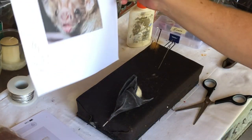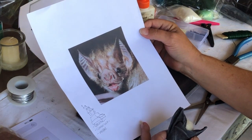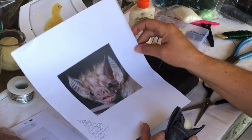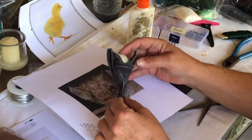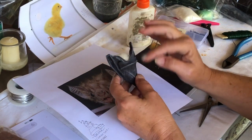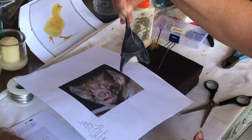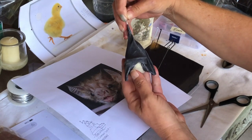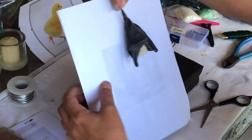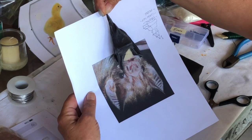Today we're going to do a bat head. Here's a picture of a bat — he's pretty gruesome. I'll just do the head and then put it on this body. The head will go here, these are the wings, and then we'll hang them upside down in one of those frames.